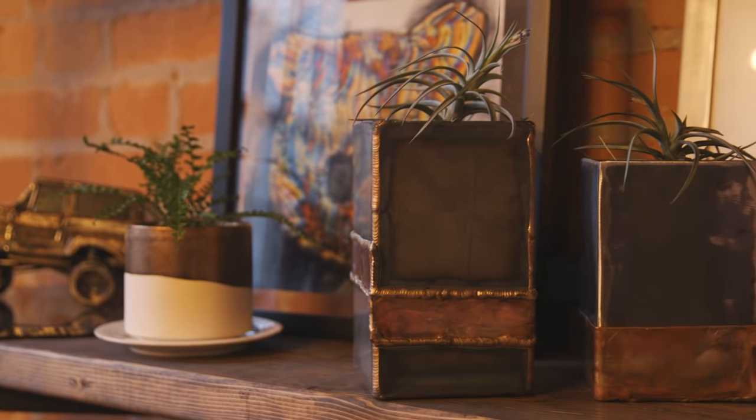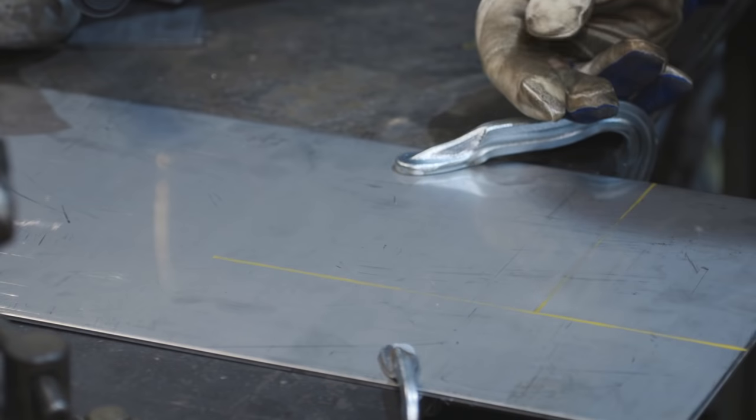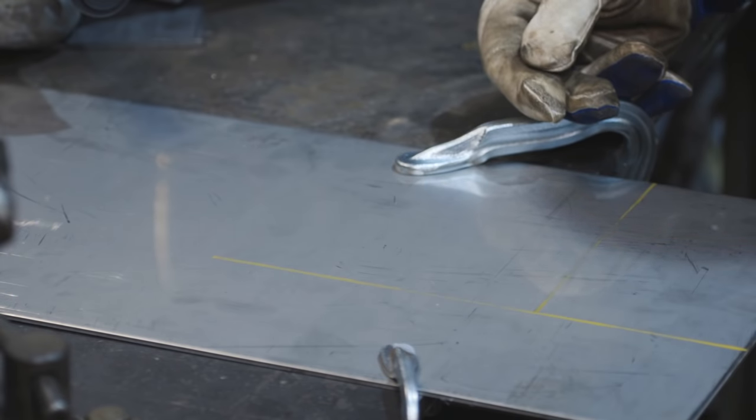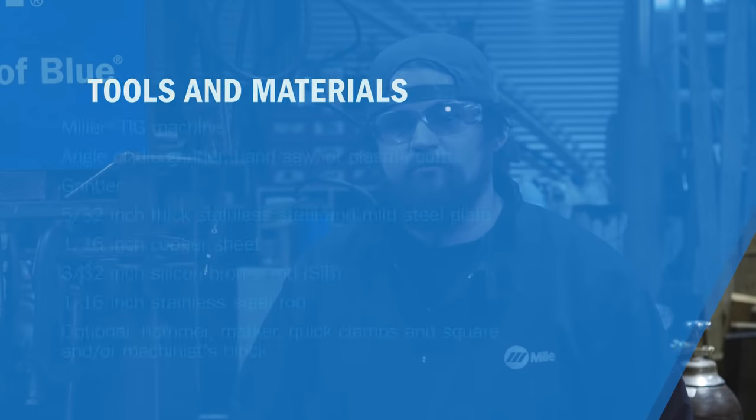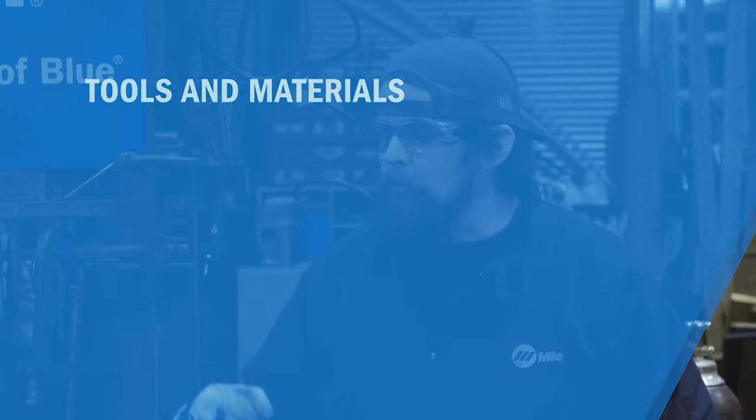Hey, I'm Josh from Brown Dog Welding and today we're going to make a vase slash planter, depending on how you want to use it. We have some stainless steel here, I'm going to be using mild steel and copper as well. We're going to use stainless steel filler, mild steel filler, and silicon bronze so we can join dissimilar metals. Now we're going to get started.